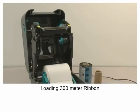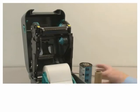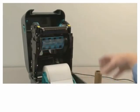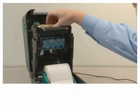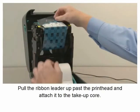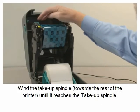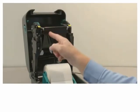Loading 300 meter ribbon. Identify the ribbon supply spindle and ribbon take-up spindle. Install the supply ribbon on the supply spindle. Install the empty take-up core on the take-up spindle. Release the ribbon leader and pull it up past the print head, attaching it to the take-up core. Wind the take-up spindle towards the rear of the printer until the ribbon reaches the take-up core. Close the printer.